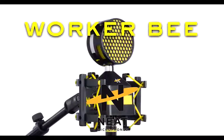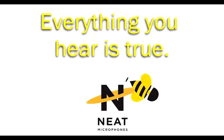As always, when it comes to Neat Microphones, everything you hear is true.